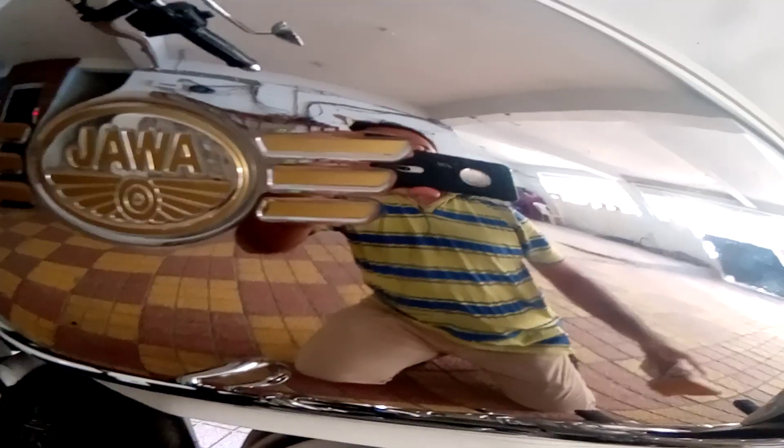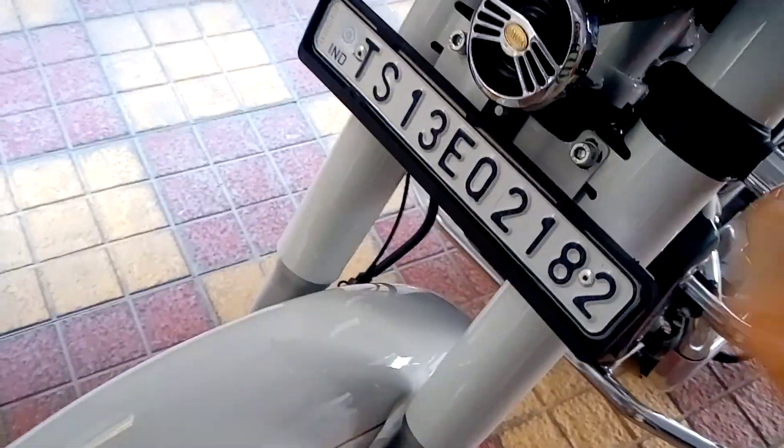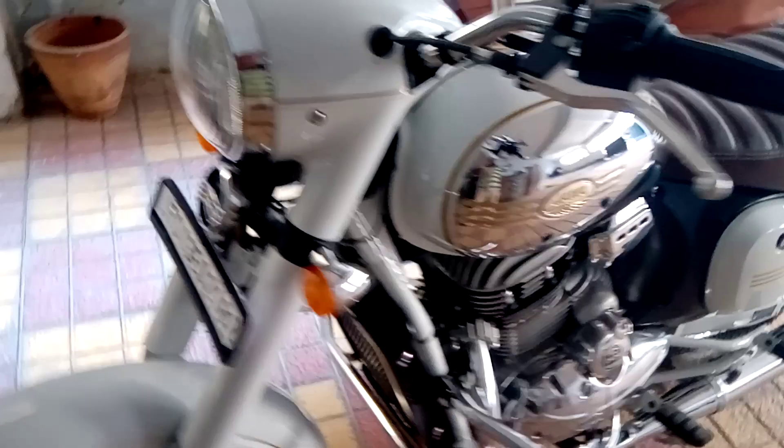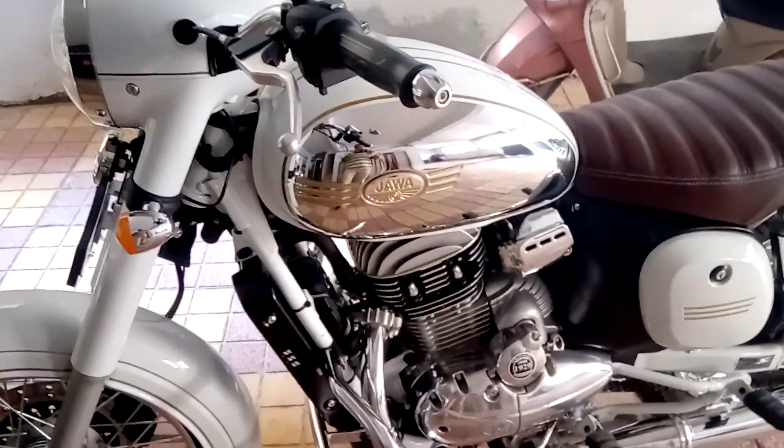Look at the shine here — you can see me taking the video, it looks like a real mirror. And that's it, thanks for watching. Have a wonderful day ahead, bye.